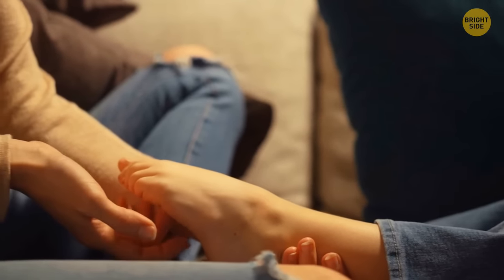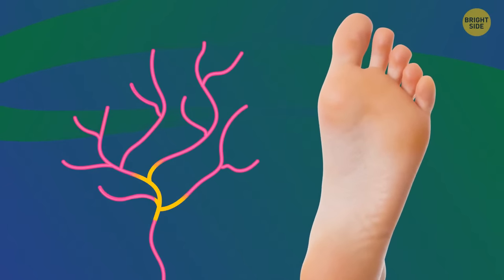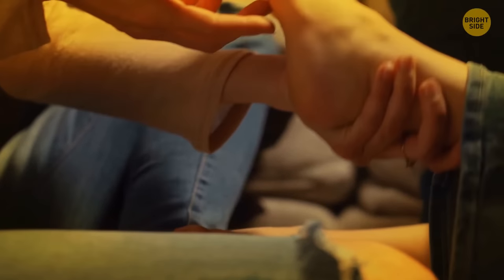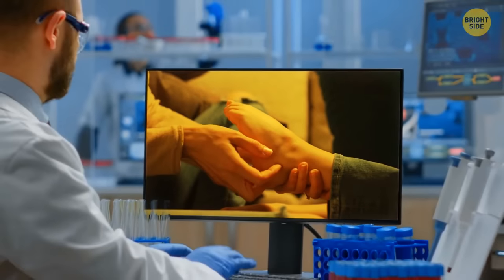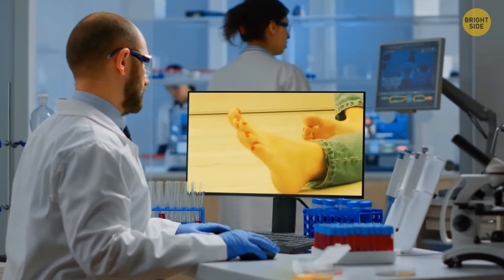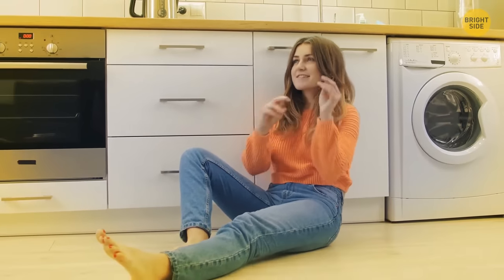If you've ever wondered why your feet can be so ticklish, it's because they're filled with hundreds of thousands of nerves. The tickle response can vary from person to person, but some people have feet that are naturally more ticklish than others. Scientists believe this trait has genetic links, and also confirm that tickling feet can bring health benefits because it generates a sense of well-being and reduces anxiety.